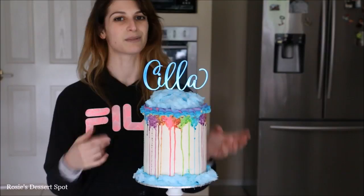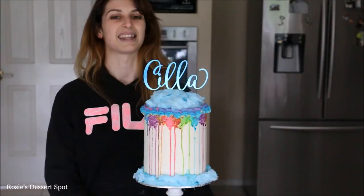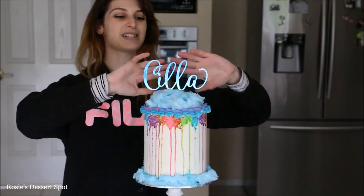Thanks guys for watching. I hope you enjoyed this video tutorial — do give it a go! If you like cake toppers, I do sell these on my website rosiesdessertspot.com. Thanks again for tuning in and I'll catch you next time.